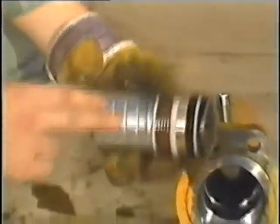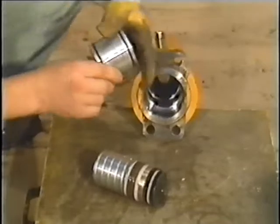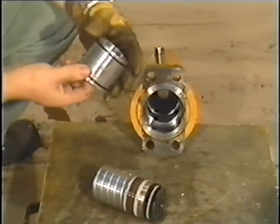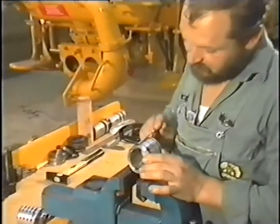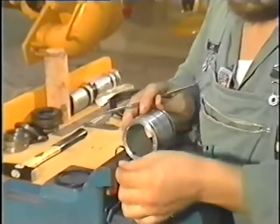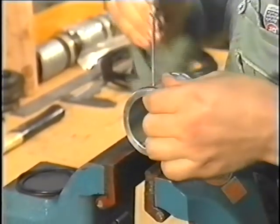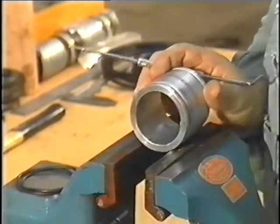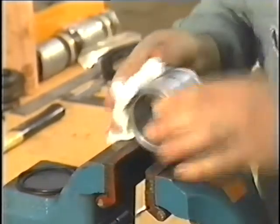If severe damage is found when checking the bearing surfaces of the cylinder, piston and bearing bush, these parts must be replaced. To renew piston sealing, first remove the old O-ring seals of the bearing bush, clean the bush and then put on new O-ring seals.